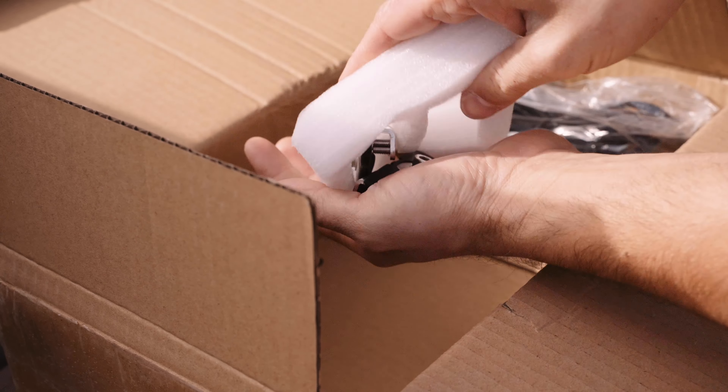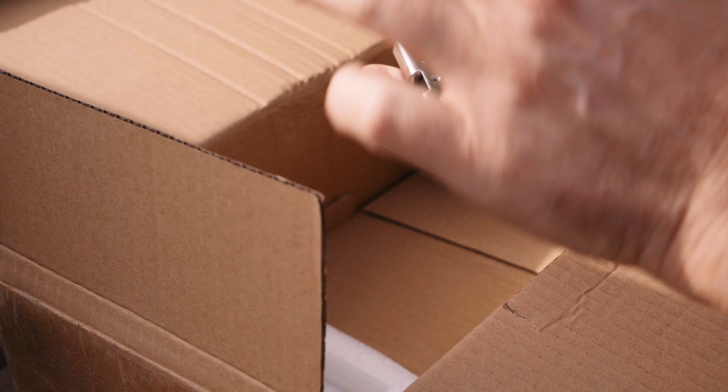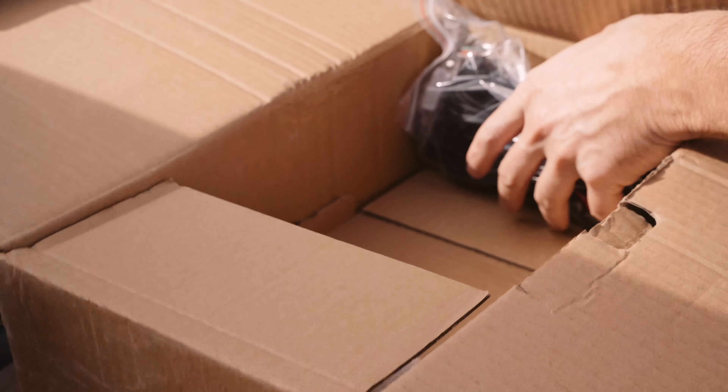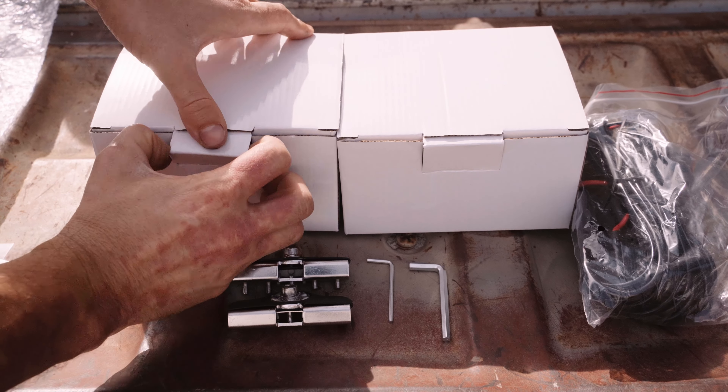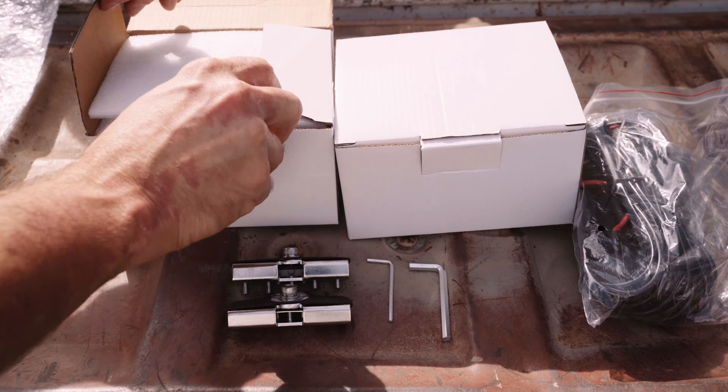When CoLight contacted me for a collaboration, I eagerly accepted. They have some rad looking lights and they offered to send me a pair of their 3-inch HD Series combo beam for my 4th gen 4Runner — combo meaning it has both spot and flood beams.